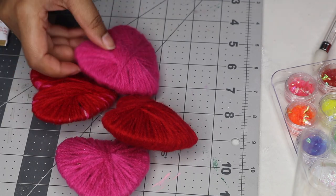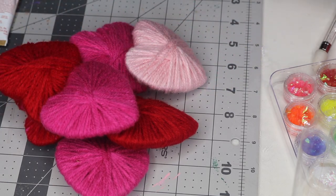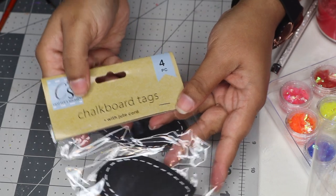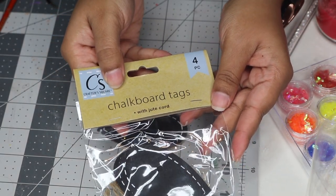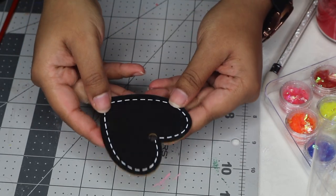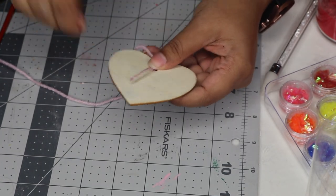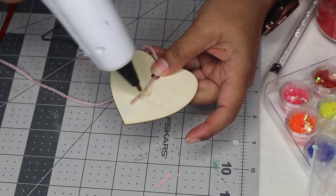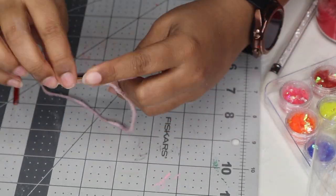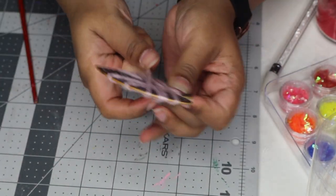Yarn hearts are super affordable to make and you really only need three items. All you need are cardboard heart-shaped tags, some yarn — I went with red, blush pink, and hot pink — and hot glue. I got all of these items from the Dollar Tree. I start off by gluing down the end of the yarn so that it stays put when I try to wrap it around the heart shape.